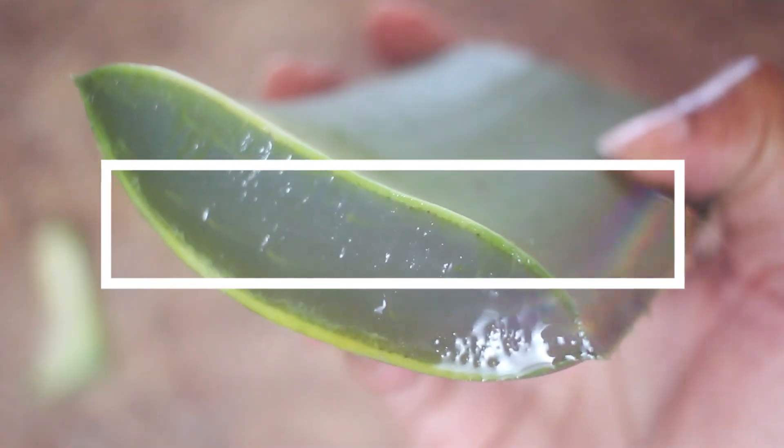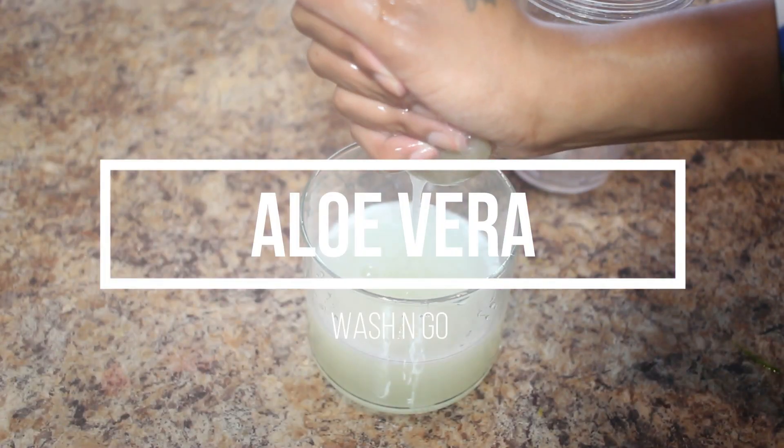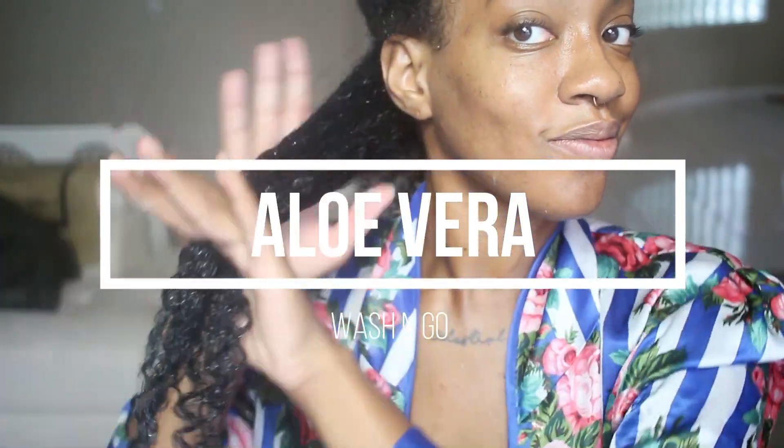Hey guys, welcome back to my channel! Today I'm going to be trying out the DIY aloe vera and using it for my wash and go. Let's go ahead and get started.